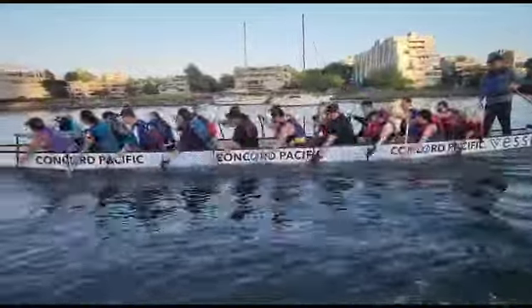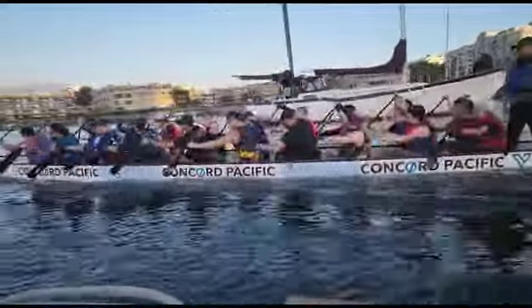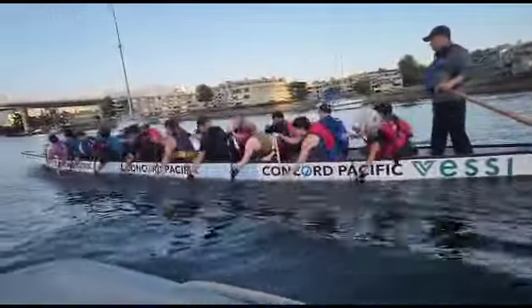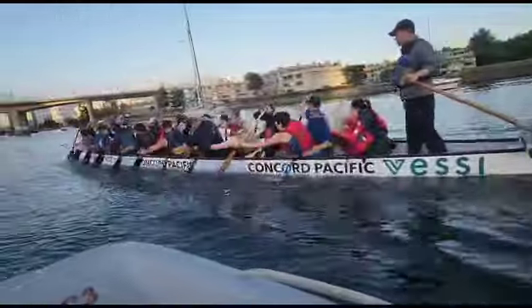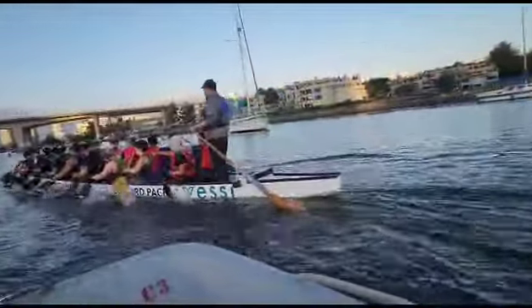Rotate. Ricky, rotate. Watch your top arm — keep it bent more. Ricky, top arm out — you have to get out a little bit more. Lean your body outside the foot more. There we go. Get on top of the bottom arm. Rotate forward. Snap it out.